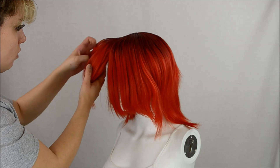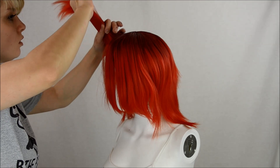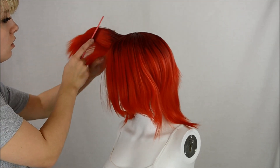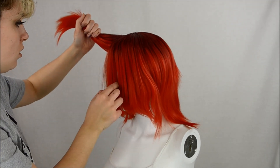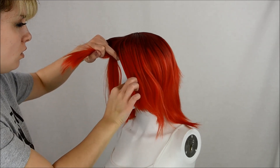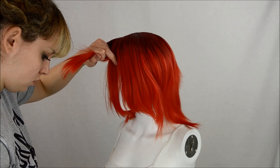Now for the actual styling part. The first thing I'm gonna tackle is his dingley-doo. Since Araki-sensei is about as consistent as a gas station attendant keeping their bathrooms clean, Kakyoin's curl changes sides consistently. I decided to style it on the left because the majority of reference pictures had it on the left side — and if anybody gives me crap for not doing it on the right, they're not my real friends anyway.